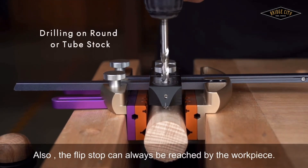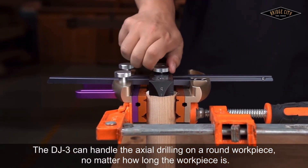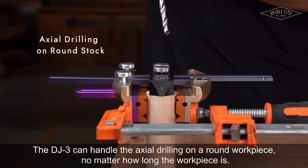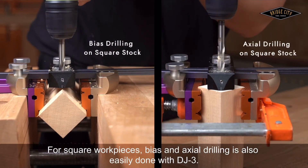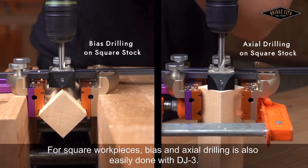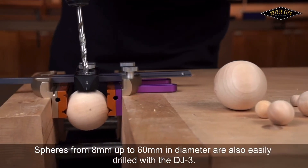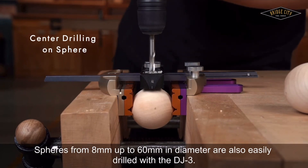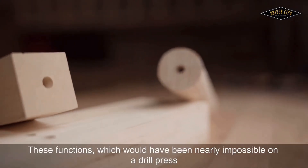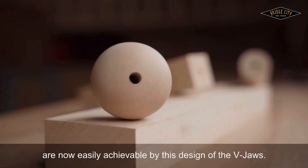Also, the flipstop can always be reached by the workpiece. The DJ-3 can handle axial drilling on a round workpiece, no matter how long the workpiece is. If you're worried about the stability of the DJ-3, you can always clamp it. For square workpieces, bias and axial drilling is also easily done with the DJ-3. Spheres from 8mm up to 60mm in diameter are also easily drilled with the DJ-3 — functions which would have been nearly impossible on a drill press are now easily achievable by this design of the V-Jaws.